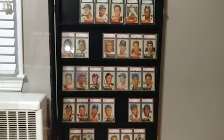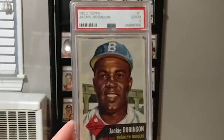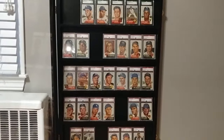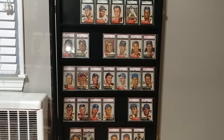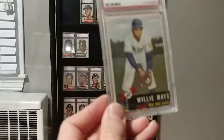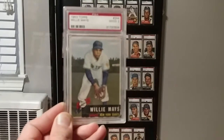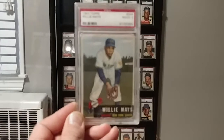The Jackie Robinson — again, guys have seen this before. But this one has been one of the latest ones. This is a short print, it's a high number card, and it's really tough to get. It's rather pricey. It's tough to find in a decent grade at a reasonable price, so I was able to pick this one up. And it's the 53 Willie Mays. It's a two — it's really all that I could afford.